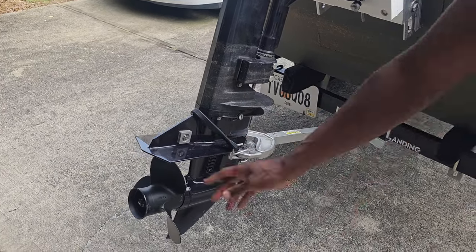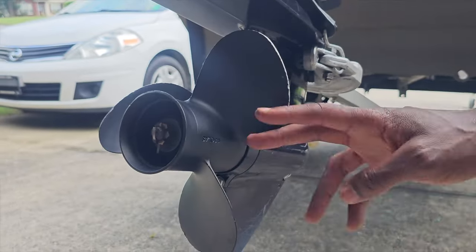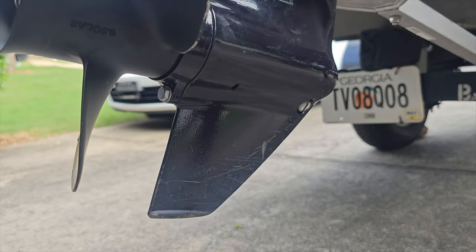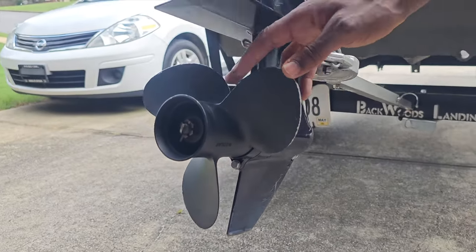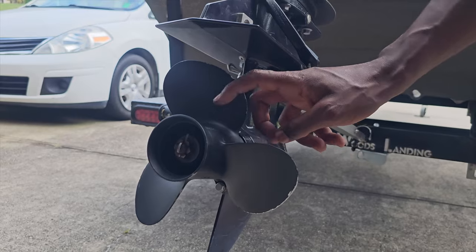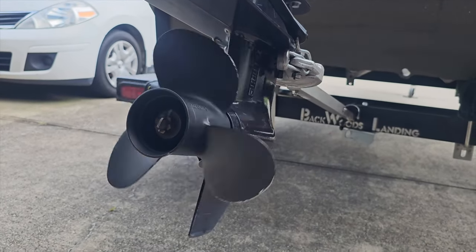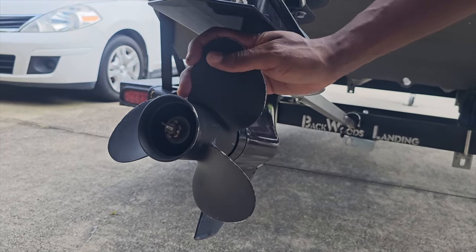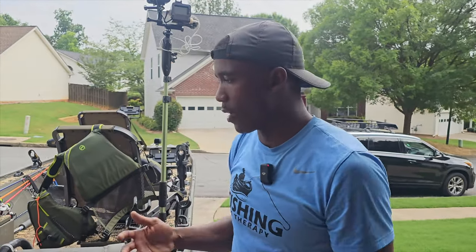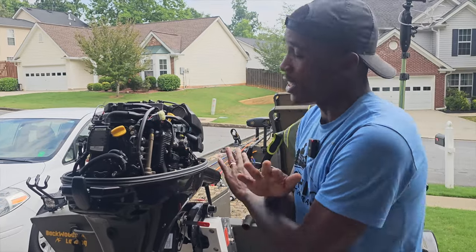Look at the prop - I've hit a few things. I actually ran over a door that was floating in the water, an old wooden door. You can see the white scuffing on it. I'm running the nine-pitch prop because I have a heavier load with two buddies usually running with me. I'm getting about 22 miles per hour by myself, about 23, but with them probably about 18 - it all depends on the weight, the load, and all the gear we have.